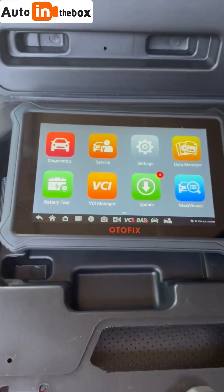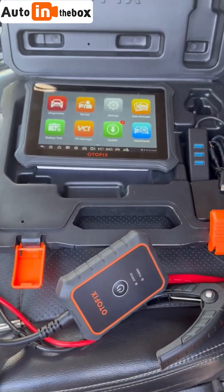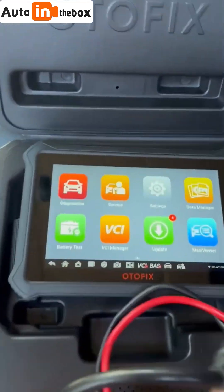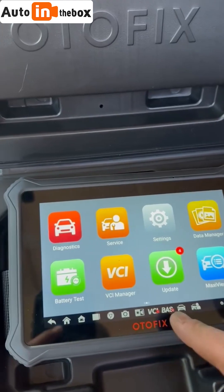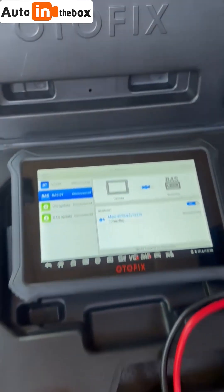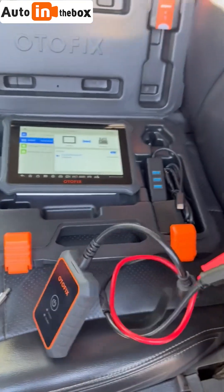Today I'm going to be showing you how to test your car's battery with the Otofix D1 Lite and the battery testing dongle. First you're going to go to BAS right there, and then the dongle needs power to connect. I'm going to connect that to my battery.